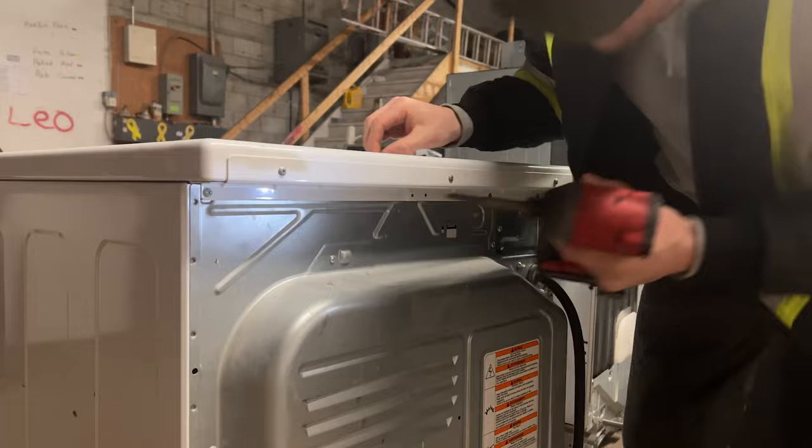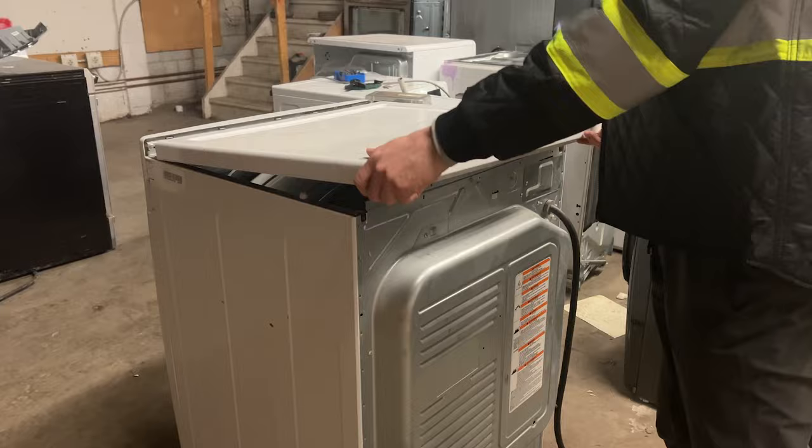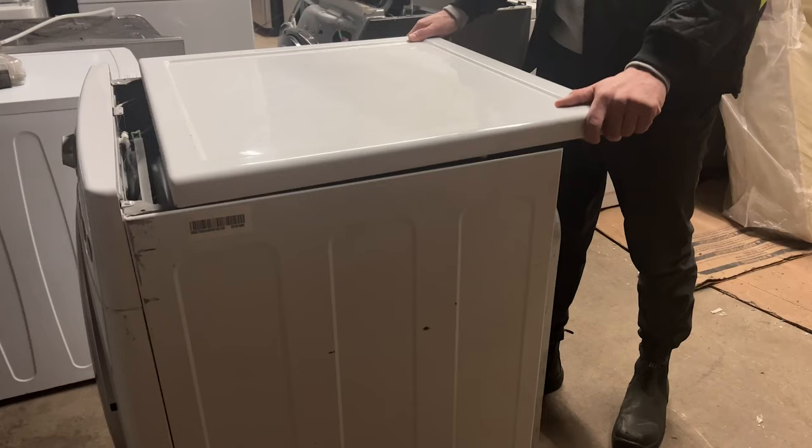Now go to the back of the dryer and pull the lid towards you. You're going to have to wiggle it around a little bit to find the proper spot, but once you get it, just lift it off and set it to the side.